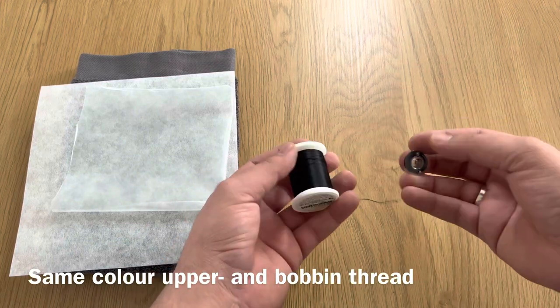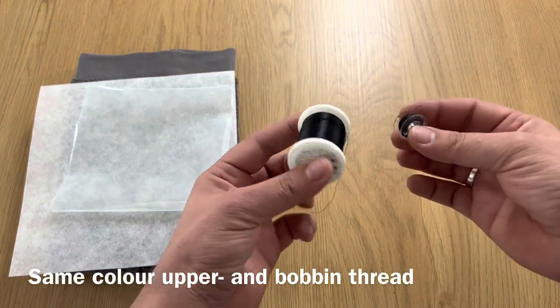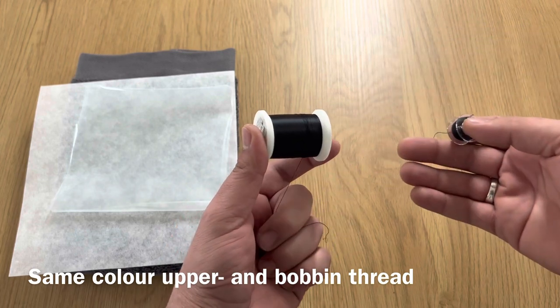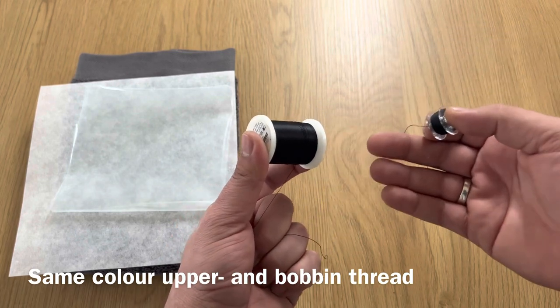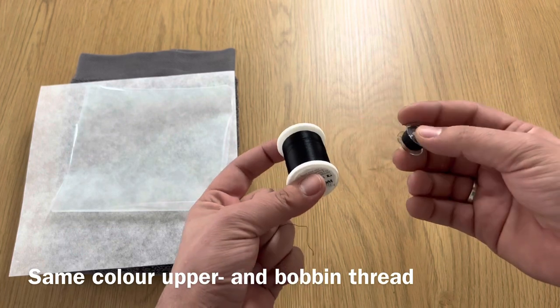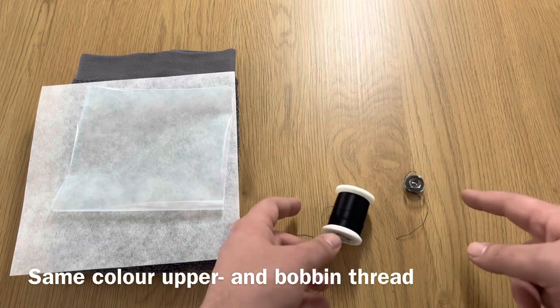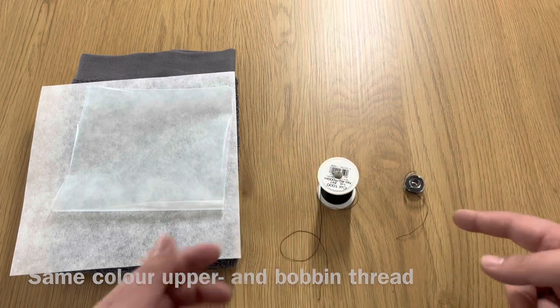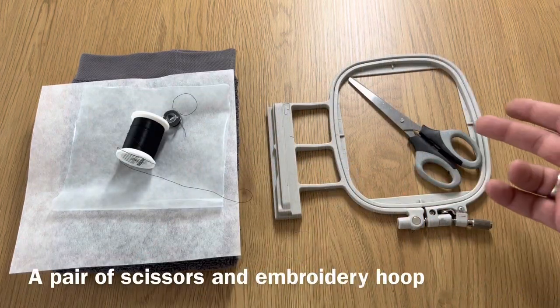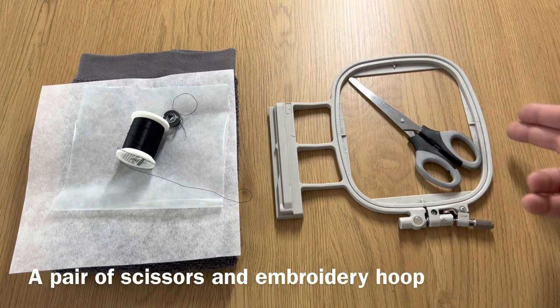I would recommend using the same color upper thread as the bobbin thread — in my opinion it makes your embroidery look a lot cleaner. The reason for this is that it's a very small effort to make the back look a lot better. If this was a big order, I would also get the same color stabilizer, because the recipient mostly appreciates that the back also looks neat. And of course you also need an embroidery hoop and a pair of scissors to cut out the loose threads at the end.